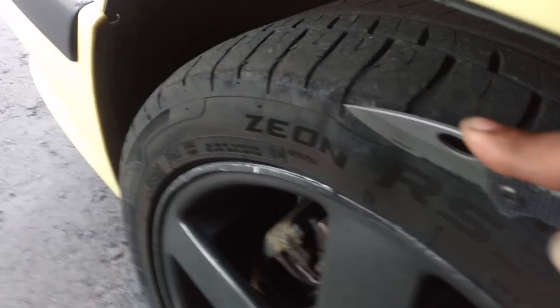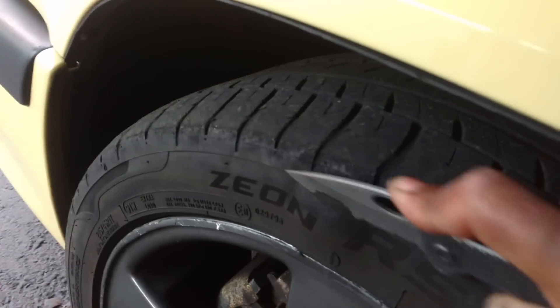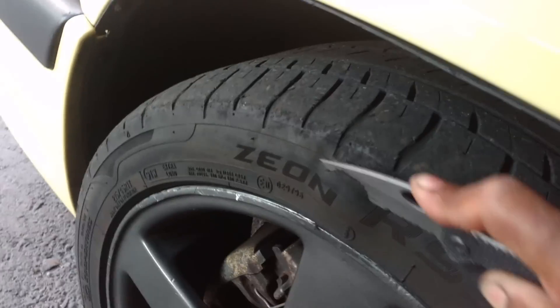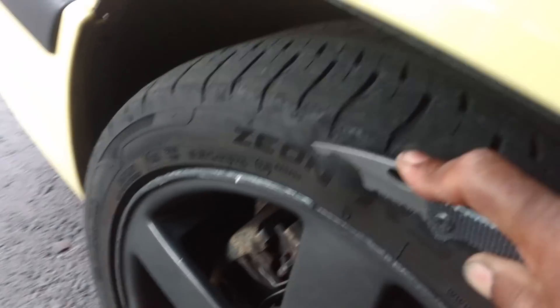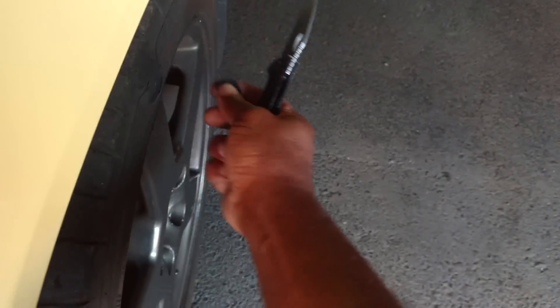So let me see — cut that off of there. There it goes, it's coming, getting it off. Yeah, it's coming. Looks like I need to go a little bit further.